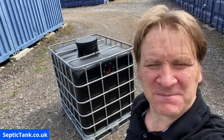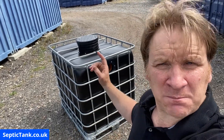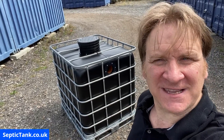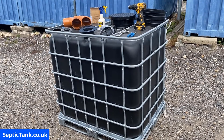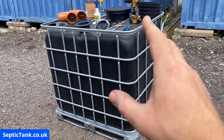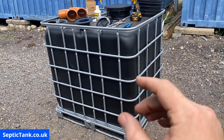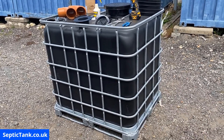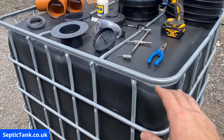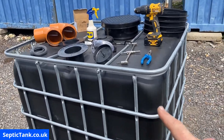Jason here from septictank.co.uk and in this video I'm going to show you how to build and make your very own small off-grid septic tank. These are all the bits and bobs you're going to need. You'll need a black gold German IBC — these are very heavy-duty, not like those flimsy white ones you can get on eBay. They're very sturdy and strong, ideal for making off-grid septic tanks.